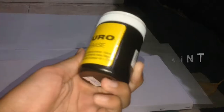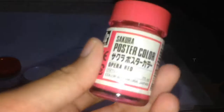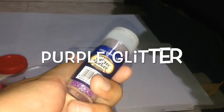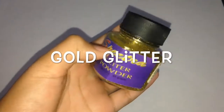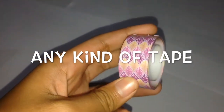What you need is a rectangular canvas, black acrylic paint, white glue, pink acrylic paint, a small brush, a big brush, purple glitter, blue acrylic paint, gold glitter, and any kind of tape.